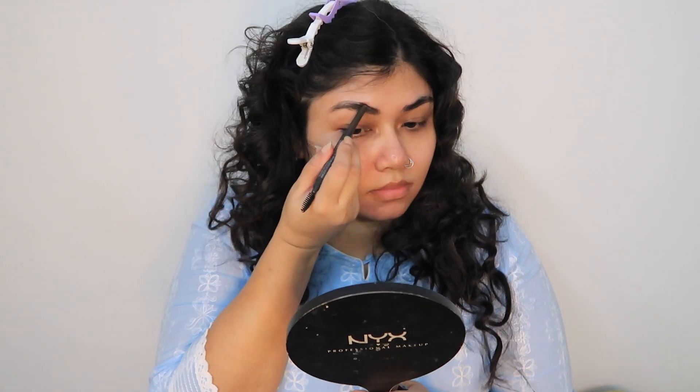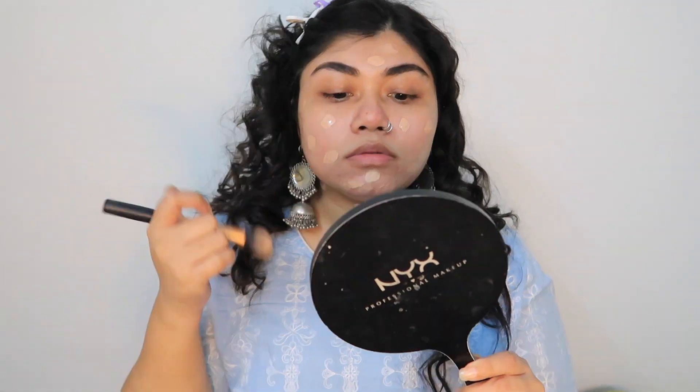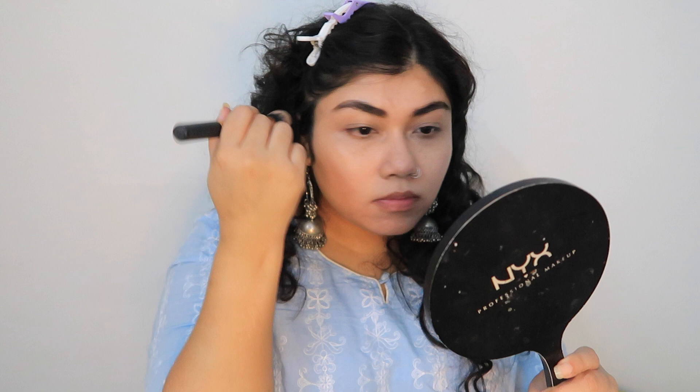After that I will do my base. For the base makeup, this is one of my favorites — this is the Nykaa Skinshield foundation and it's pretty affordable as well, not too expensive. I love how it photographs for selfies; it's great for non-flash photography. This base makeup is really good.